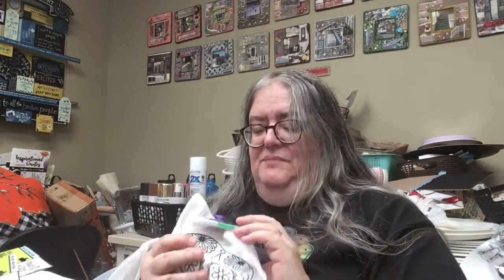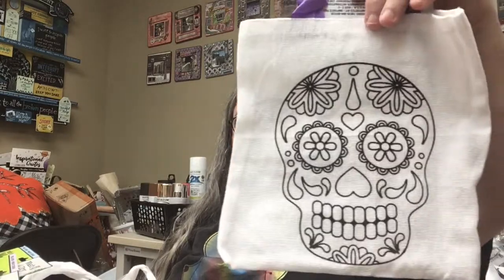They had this cute bag that had a Day of the Dead skull on it, and it comes with some little markers. These markers are probably not very good, but I can use my own markers to color this. I just thought that would be really fun to color and maybe add to some sort of fabric project.